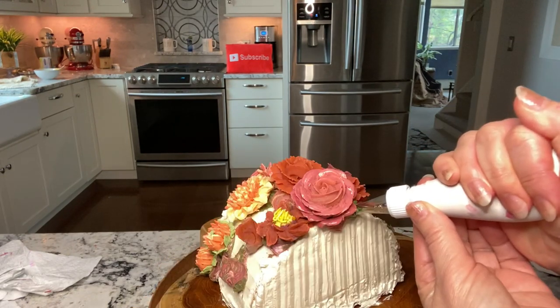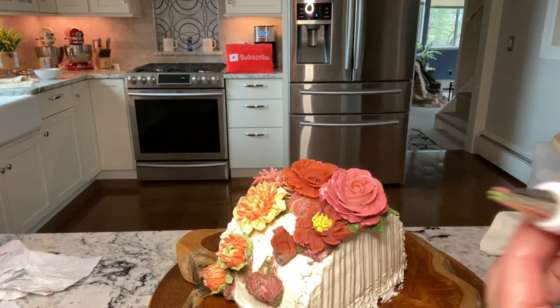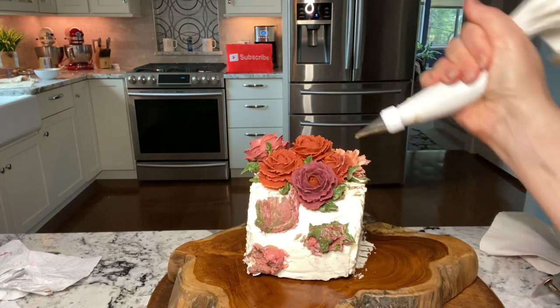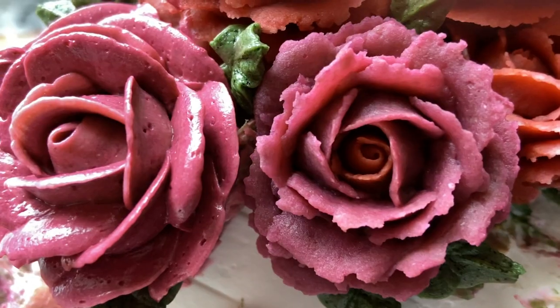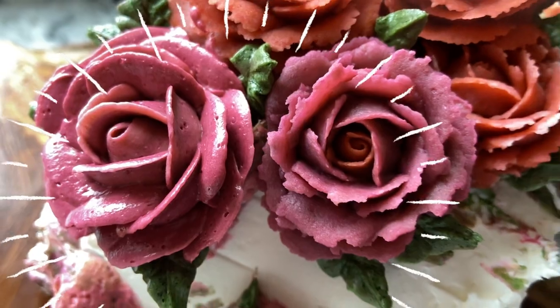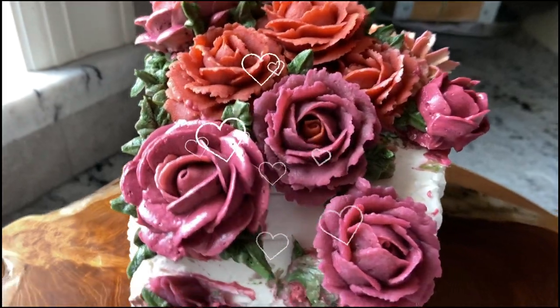The greenery really helps to bring out the beauty of the rose. Which one's your favorite? Leave me a comment below and let me know. Click the cards to see more beautiful cake decorating ideas, and I'll see you in the next video.